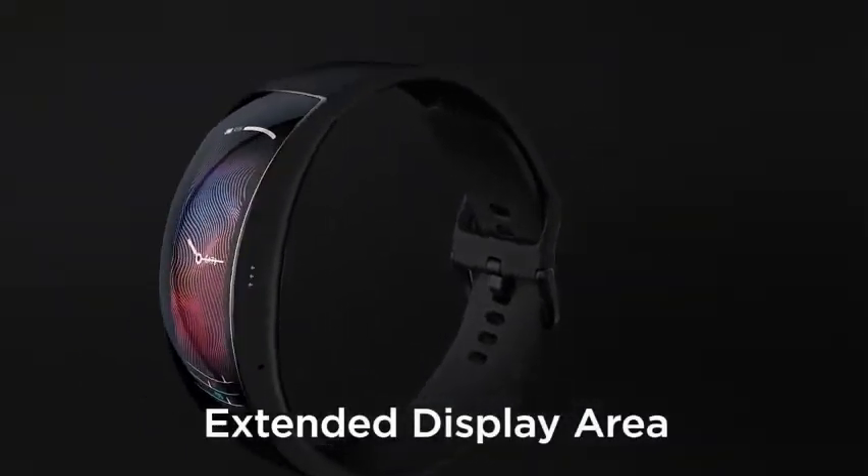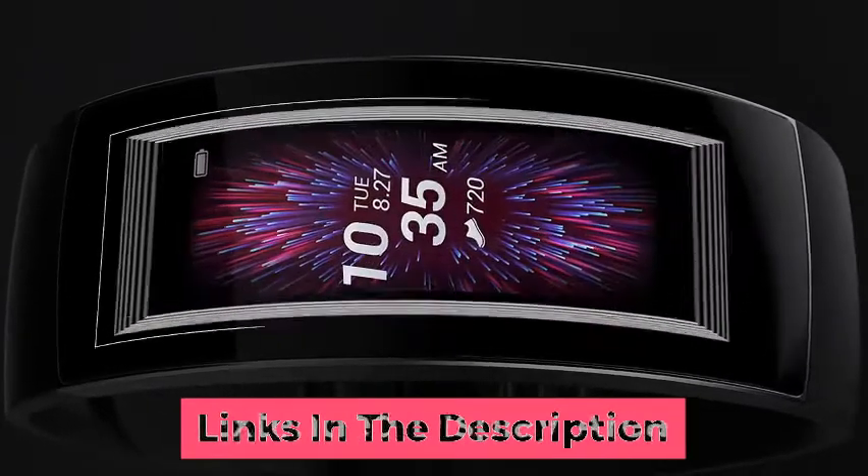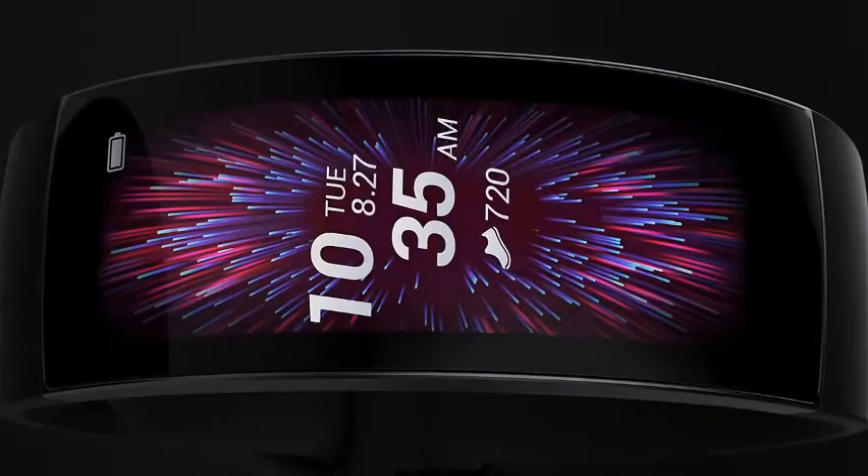Extended display area. The watch has the shape of a moon, which allows it to be displayed on a larger area while maintaining compact dimensions.